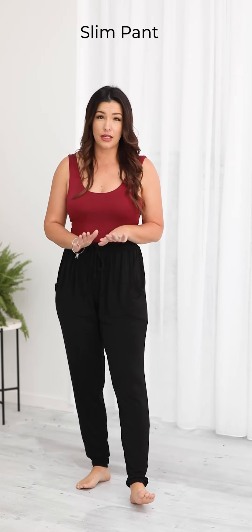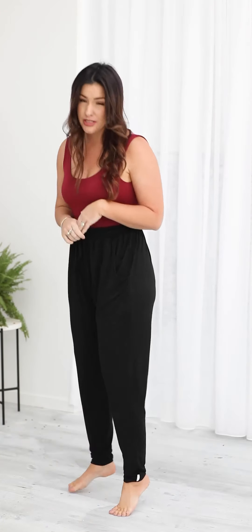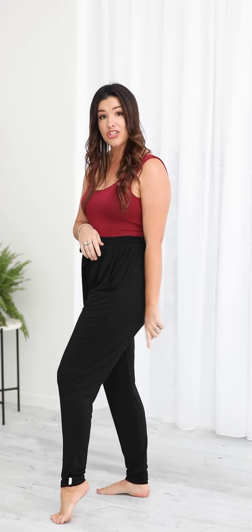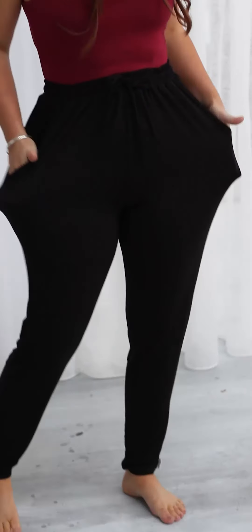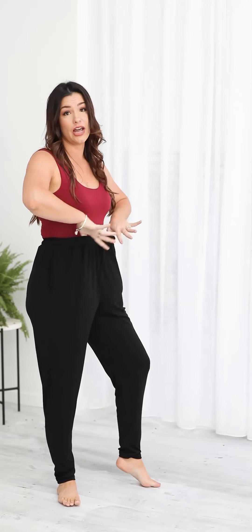This new style is called the slim pant. It is similar to the joggers we did a couple of years back but it has a higher waistline. As you can see I'm wearing it quite high waisted. It's got pockets at the side, a loose fit tapered slim shaped leg. I'm 165 centimetres tall and there's still a little bit of bunch at the ankle. It has a drawstring at the front to adjust the fit, a very soft waistband with a lot of stretch and give — really comfortable on mummy tummies. I'm a size 12 top, 14 bottom and I'm wearing the medium.